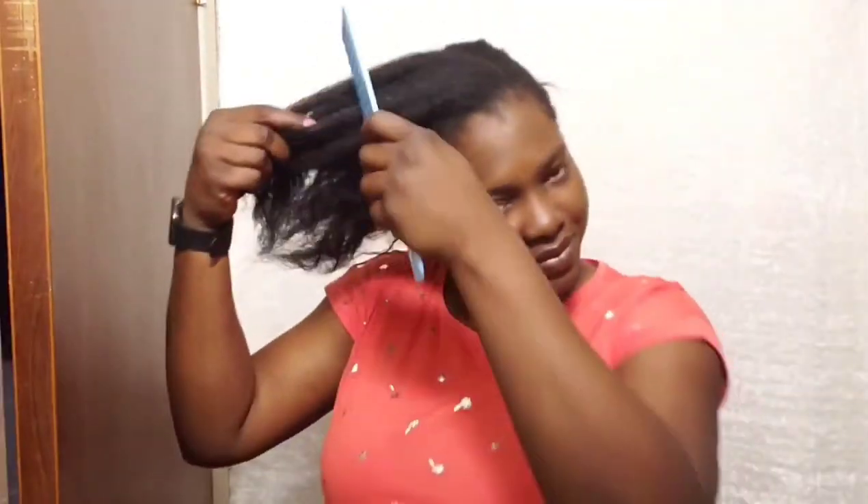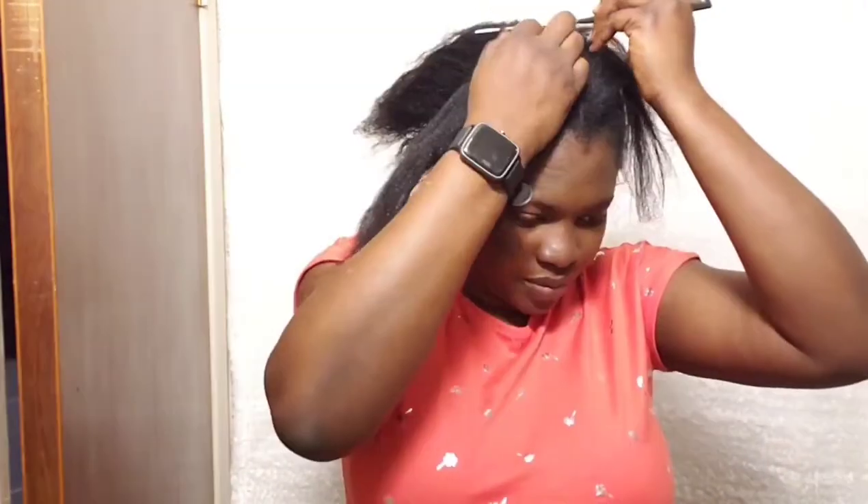To start with, I'll need to comb out my hair. Before doing this I had blow dried the hair to make it easier to part. To get that realistic look I need to section the hair, and the method of sectioning I'm using is to go from the back of one side to the back of the other, so from the middle you get a middle part.